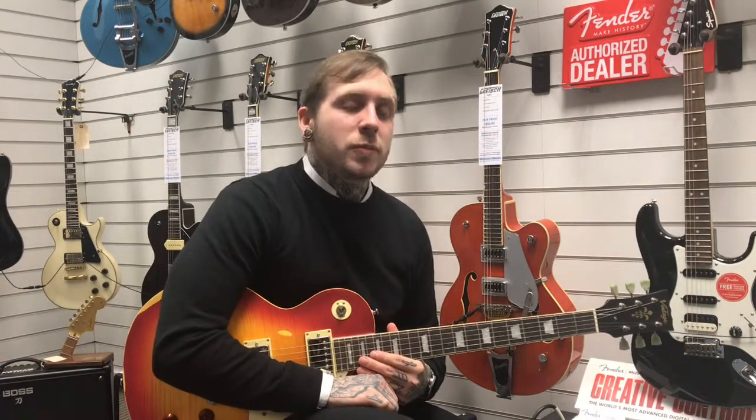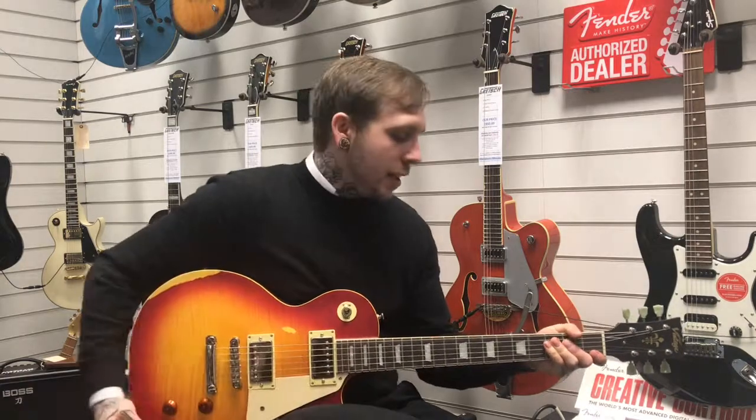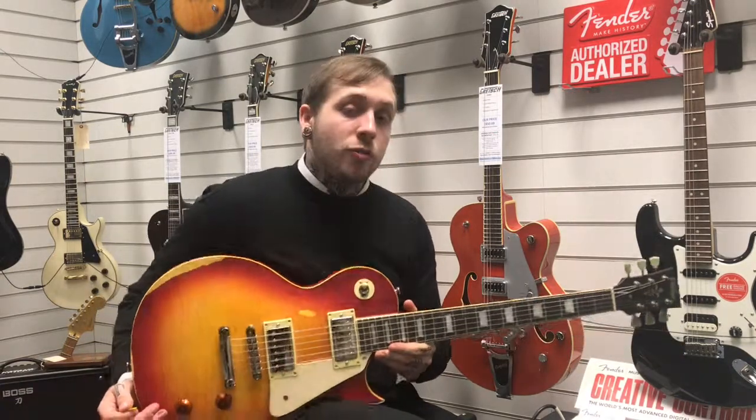Hi, my name's Andy. I'm from Rimmies Music and today we're looking at the Vintage V100 MI CS. It's an LP kind of shaped guitar and I'll walk you through some of the features.